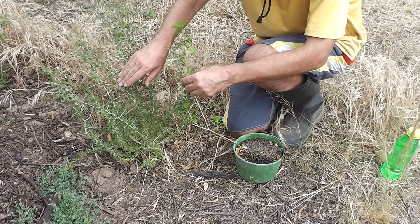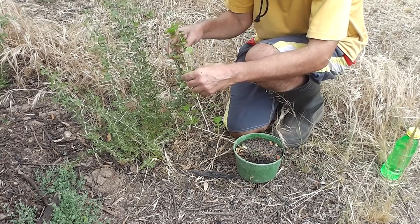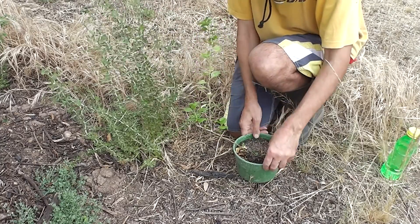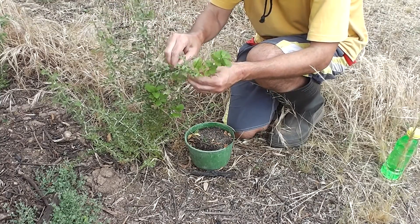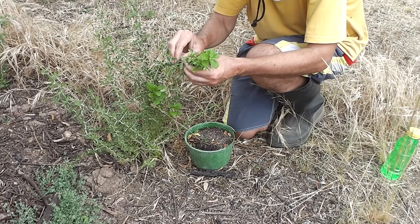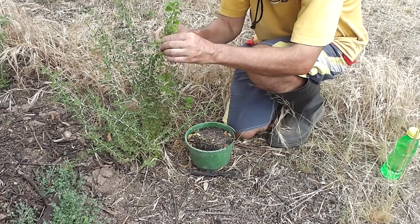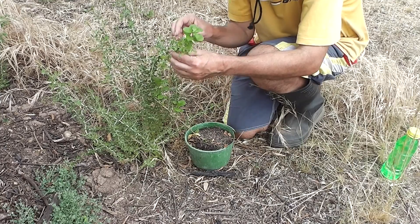I'm just doing it out in the countryside. I'll skin both of them on one side, then tape them together with electrical tape and come back in a few weeks to see if they've melded together. Of course, I'll come down occasionally and put some water on this goji berry so it doesn't die of thirst. If it does take, I can just water the plant and have a grafted goji berry plant.